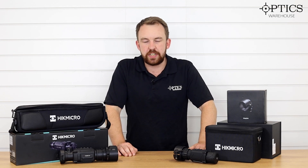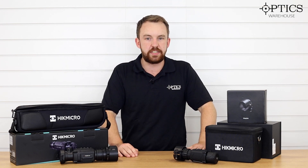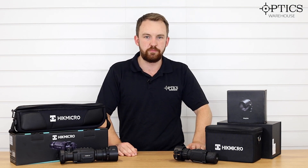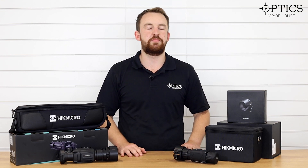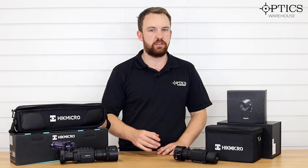Hi guys, it's James here from Optics Warehouse, your night vision and hunting specialist. Today I'm going to be comparing the generational differences between the two Thunders that are currently available on the market. The Thunder Gen 1 is slowly being discontinued, but the Thunder Gen 2 has just come onto the market and has vastly improved over the Thunder Gen 1. I'll briefly go over each one and then look at the various differences, so you can gauge a better idea of what you're actually achieving by buying a Thunder 2 over a Thunder 1.